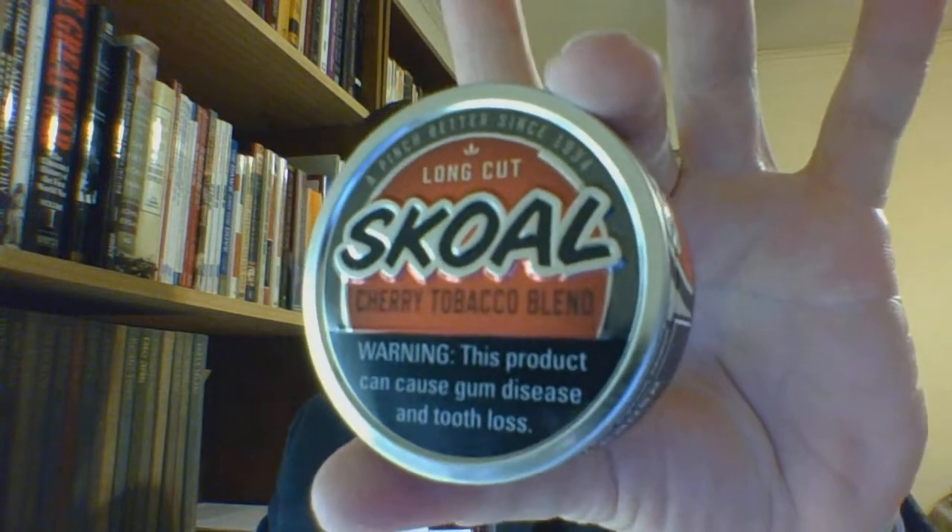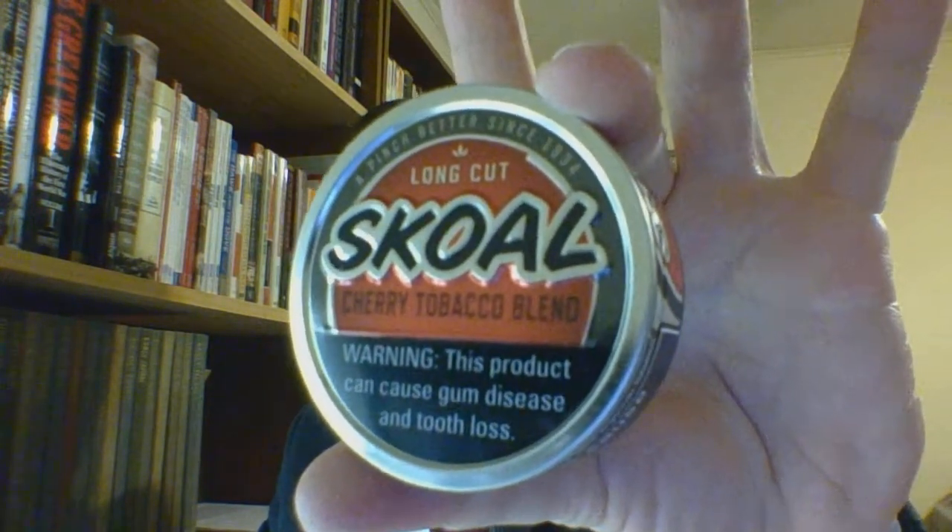Good cut, nice packaging, low nicotine, good flavors. If you like cherry, this has been the 'What Is It' review of Skull Cherry Tobacco Blend Long Cut. I am the suit and tie dip and chew guy. I do hope you are well — do take care of yourselves, and God bless.